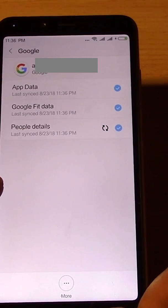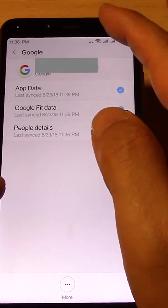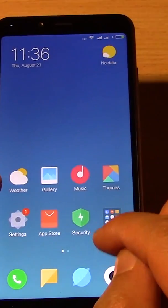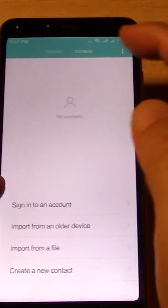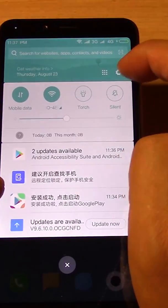So what you need to do is try and get Google contacts. I'm going to go back to the main menu, and you can see right now inside contacts there's nothing here. So to fix this up, what you need to do is go into settings.